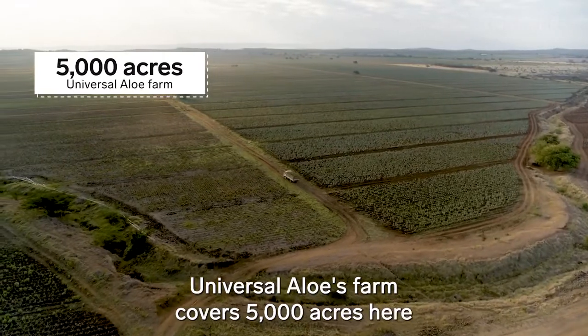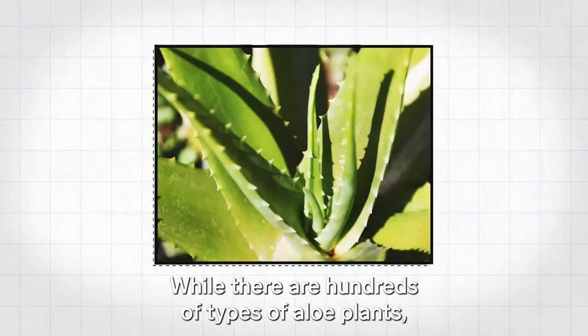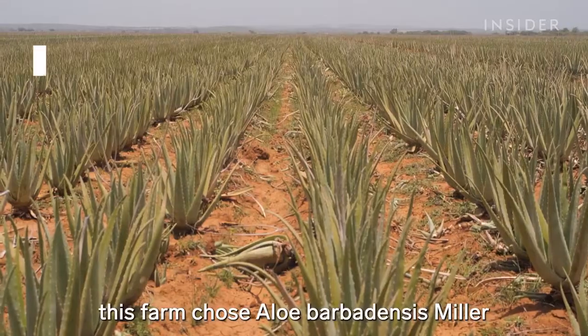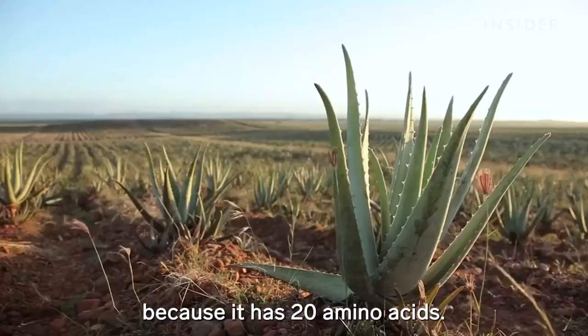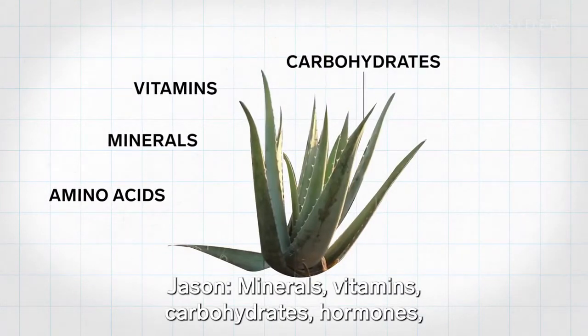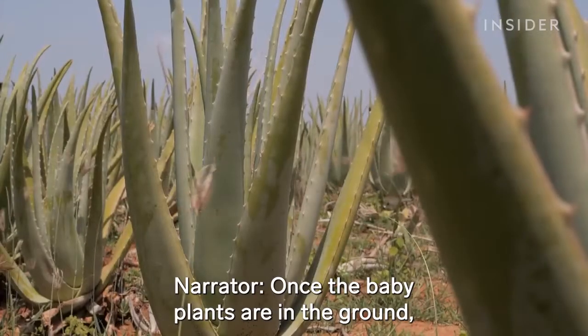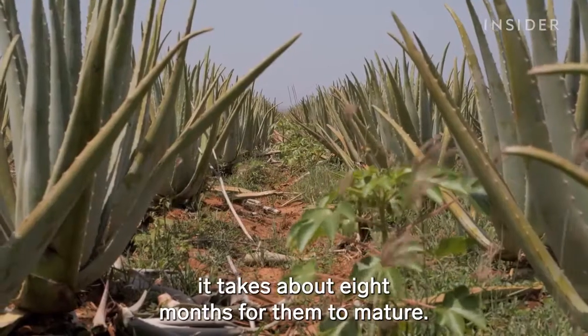Universal Aloe's farm covers 5,000 acres here in the Dominican Republic. While there are hundreds of types of aloe plants, this farm chose aloe barbadensis miller because it has 20 amino acids, minerals, vitamins, carbohydrates, hormones, and other bioactive substances. Once the baby plants are in the ground, it takes about eight months for them to mature.